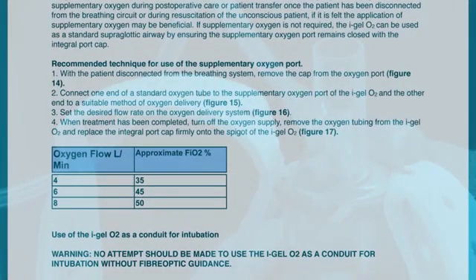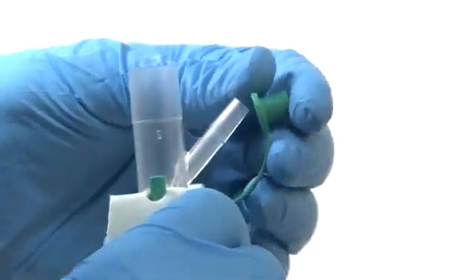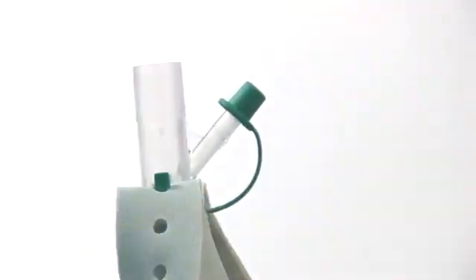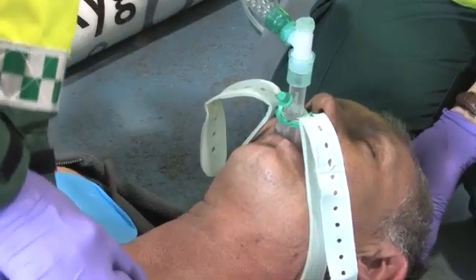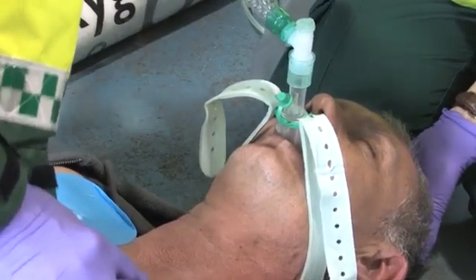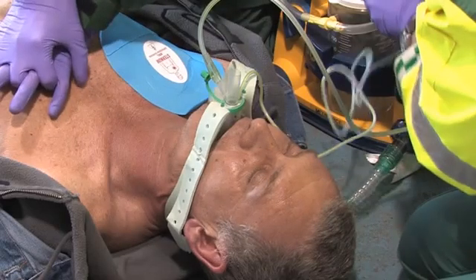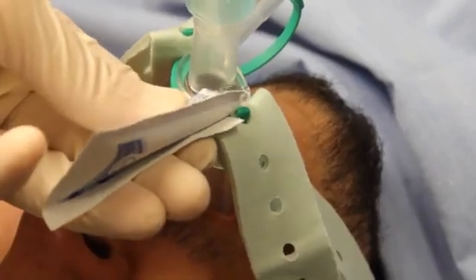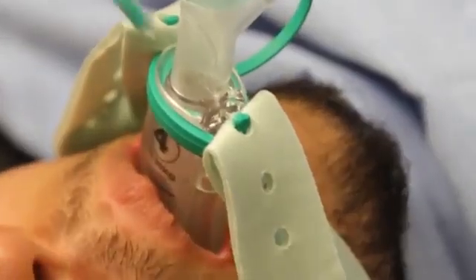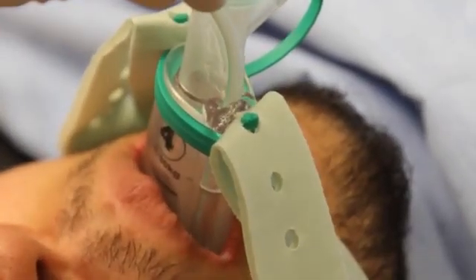When treatment has finished, turn off the oxygen supply, remove the oxygen tubing from the Eye Gel O2 and replace the port cap. When Eye Gel O2 is being used conventionally, it is important that the supplementary oxygen port remains closed. If required, a suction tube can be passed down the gastric channel to empty the stomach contents. To use the suction tube, place a small bolus of lubricant over the proximal end of the gastric channel, insert the suction tube a short way down the gastric channel and move it up and down to prime before feeding the tube down.